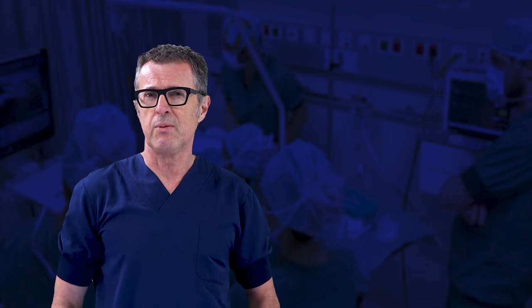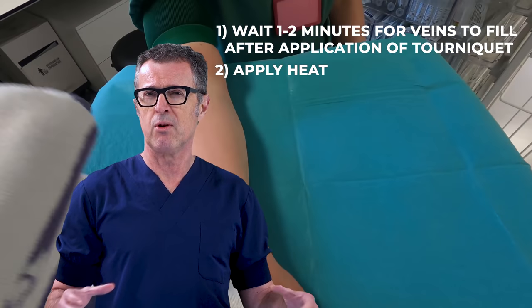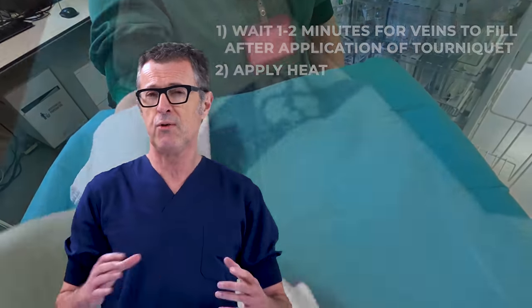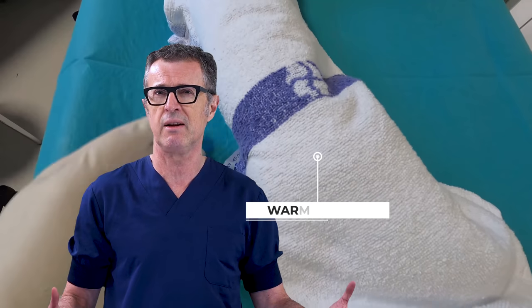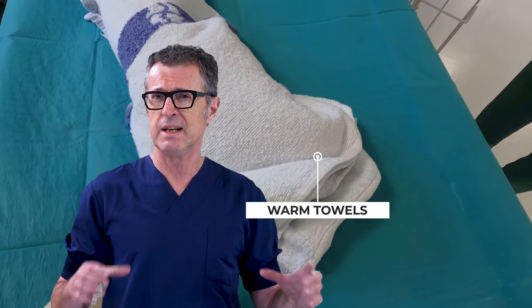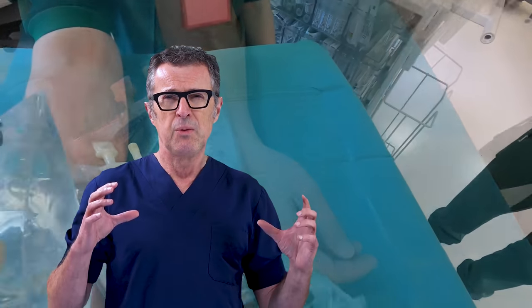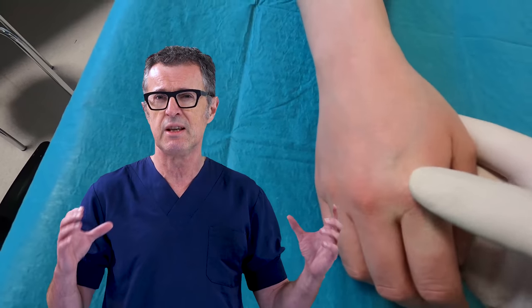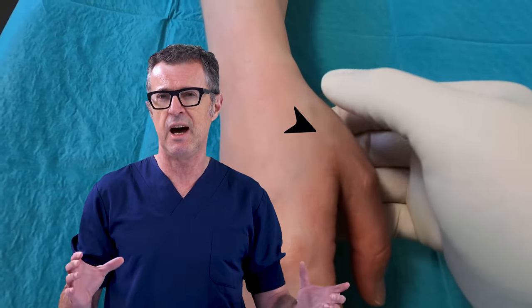Advice number two: apply a warm towel, warm compresses, or a heating device such as a bear hugger or similar to help the patient relax and vasodilate. This, in addition to allowing time for the veins to engorge, will also substantially decrease the patient's stress and reduce the vasoconstriction caused by stress and cold. So you are accomplishing several different things that will facilitate IV cannulation.